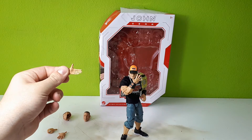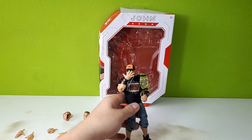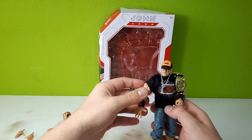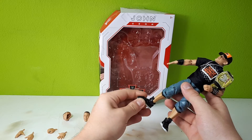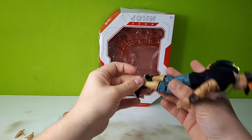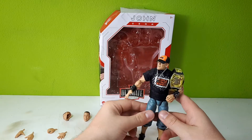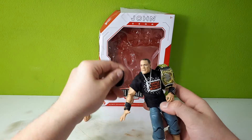He wouldn't need these hands here — why, for what? The Cena figure itself looks pretty cool. It's a little bit hard to stand this figure with the legs because he's multi-jointed. That's pretty cool, but at the same time that makes it hard to stand him up.